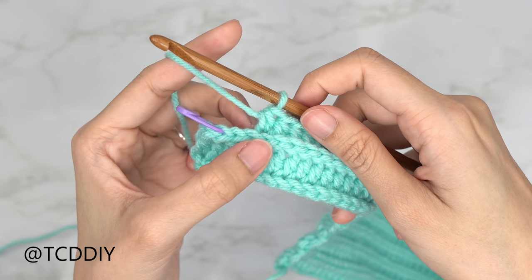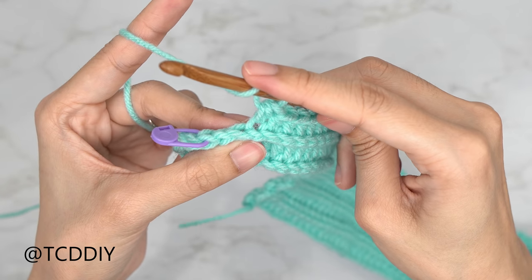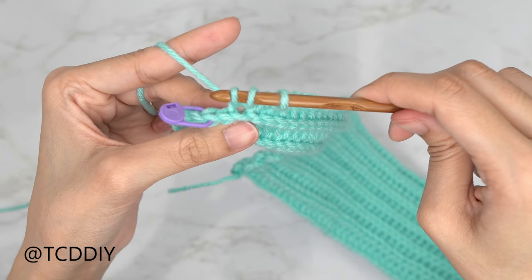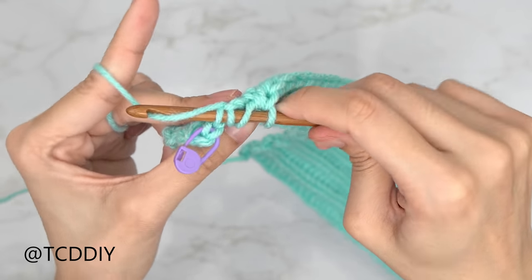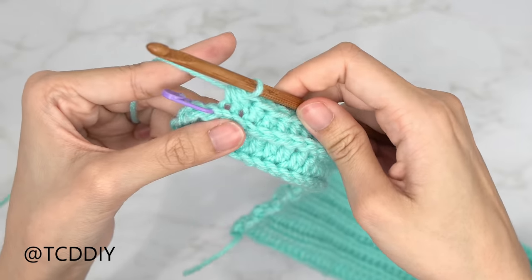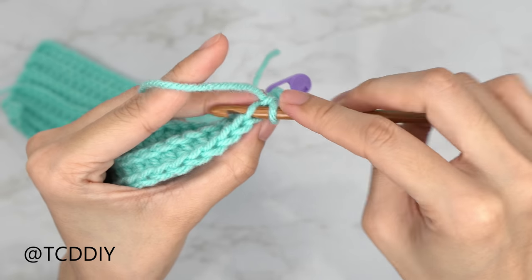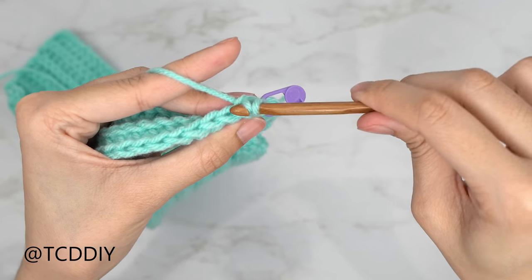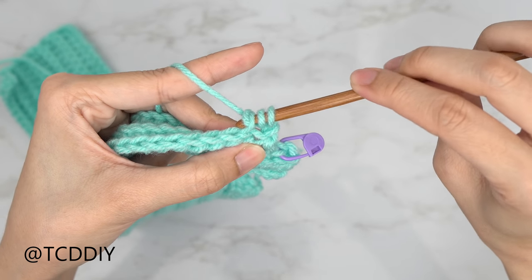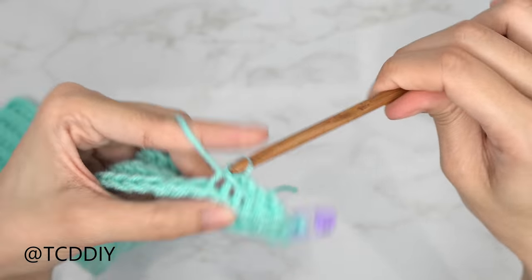We've put one back loop half double crochet until we have two stitches right before the stitch marker. Now do a decrease of two back loop half double crochets: yarn over, insert into the second-to-last back loop, yarn over and pull through one — three loops on the hook — then insert into the next back loop, yarn over pull through one — four loops on the hook — then yarn over and pull through all four. Chain up one, flip your work, and decrease into the slip stitch row as well: insert into the first back loop, yarn over pull through, then into the next back loop, yarn over and pull through all three loops.